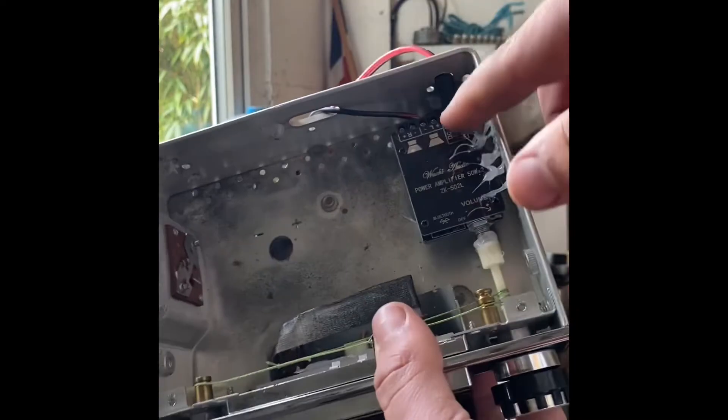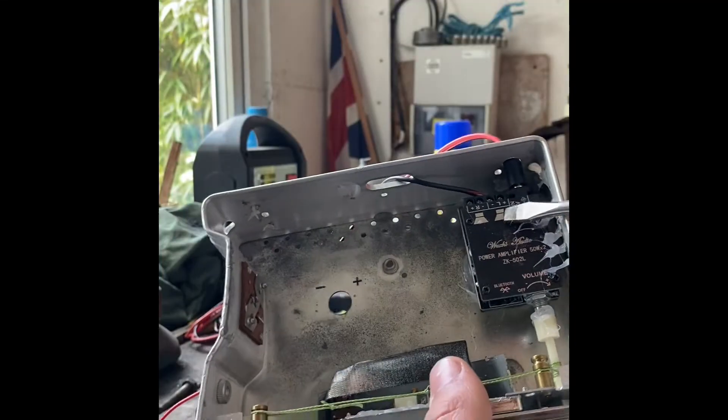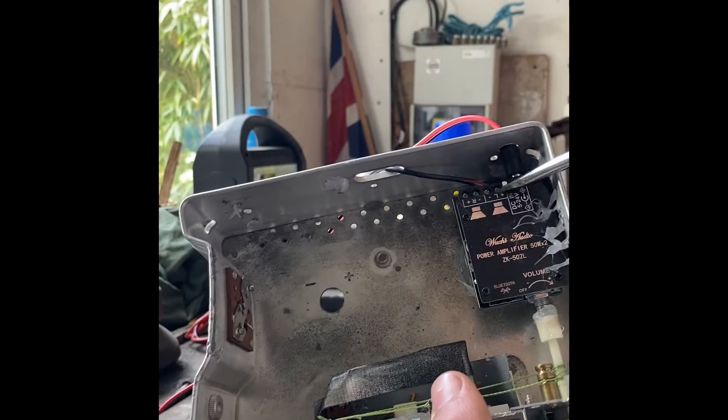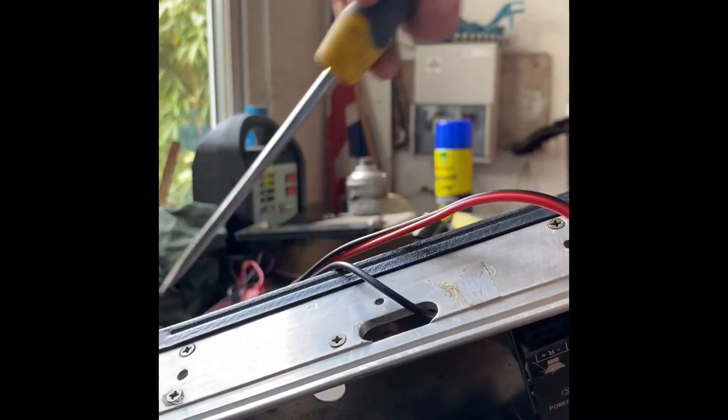From there, all I did was connect a cheap speaker to see if it worked. You've got left-hand and right-hand speaker terminals — just screws — and you screw the wires in. I took it through the back of the radio and it went to the speaker.